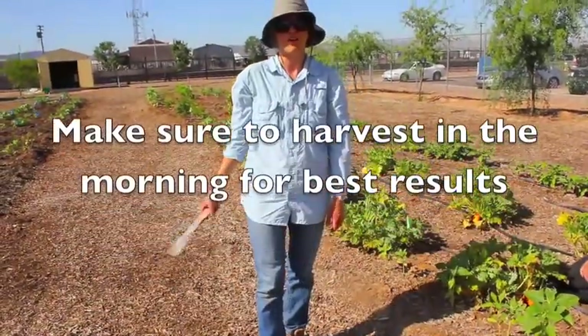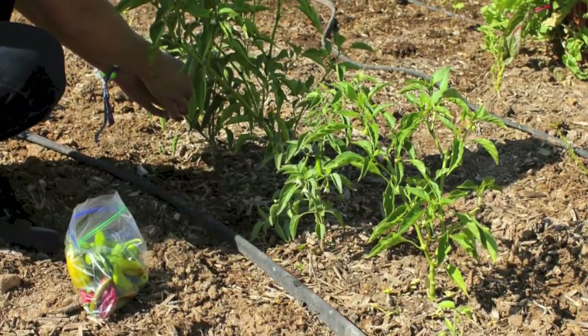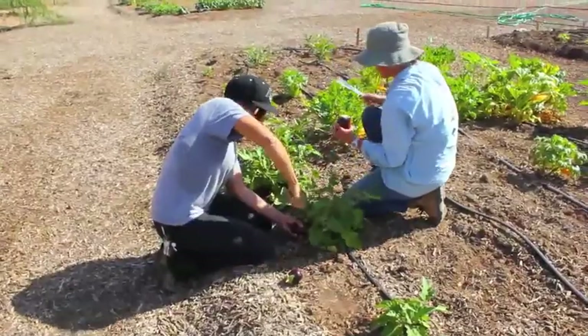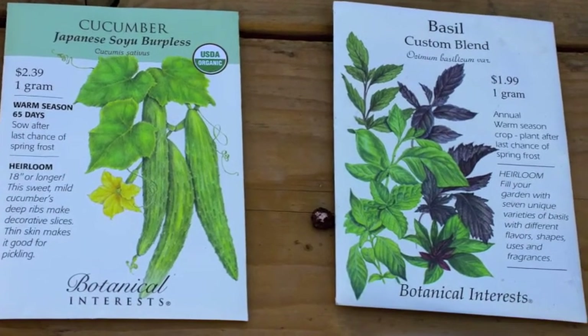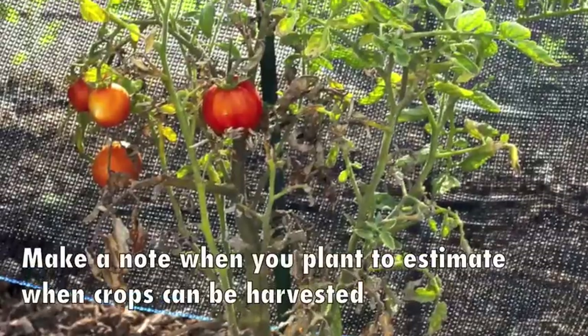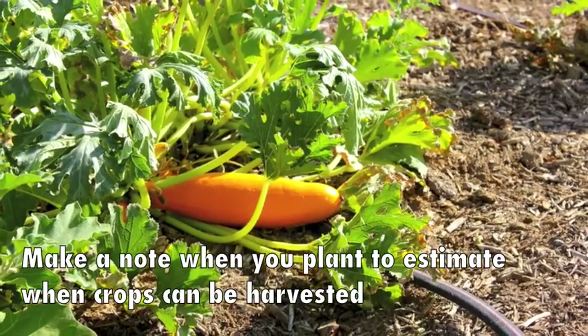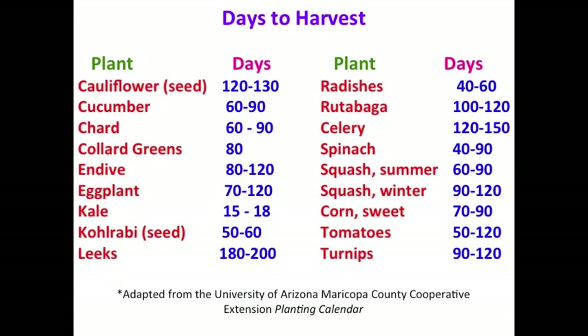You do want to do your harvesting in the morning — that's when the fruit and the plants are going to be at their best. Most vegetables are at peak quality for only a short period of time and should be harvested accordingly. The seed packet will tell you how many days will elapse before this variety of whatever you're growing is ready for harvest. There are very specific guidelines for every crop, found either in the catalog or on the seed packet.